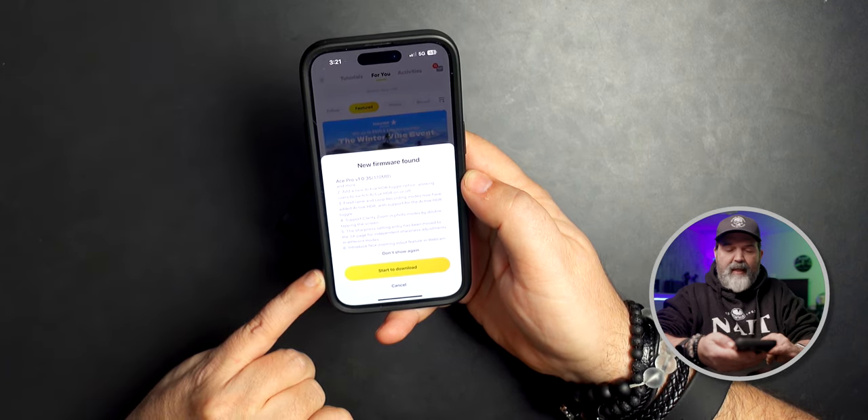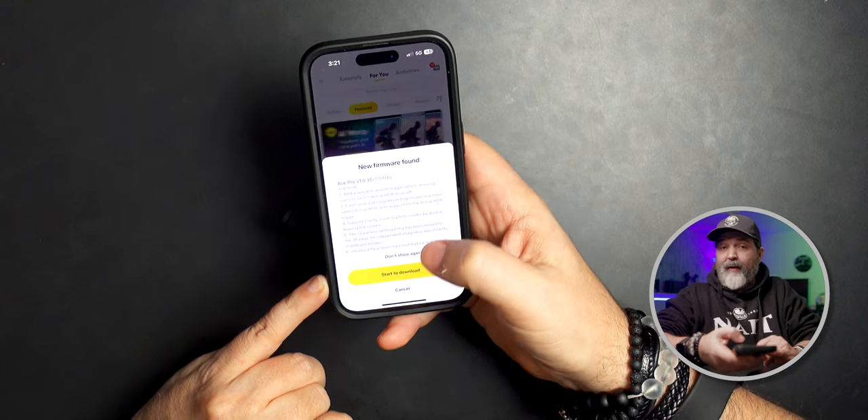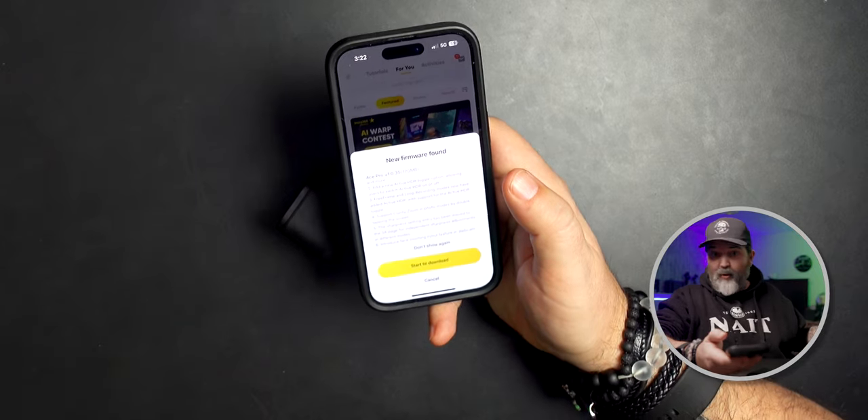It also introduces face zooming input features in the webcam — that's not something I'm going to ever use, but there are some good ones. The two big ones for me are the sharpness access, which I think is really good, and being able to toggle on and off the HDR in the 30 frame and 24 frame modes. It's great for whoever uses this helmet audio from this brand, but it works already on mine.